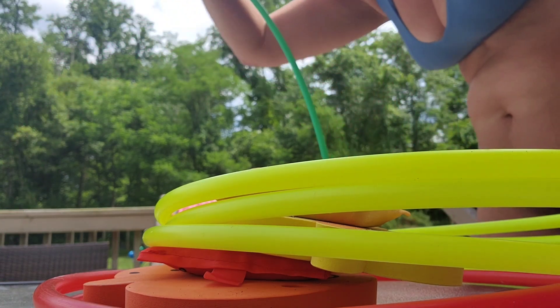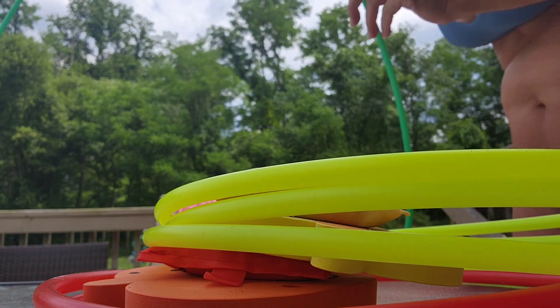We're going to go throw these in the pool so the kids can swim through them. Be right back.